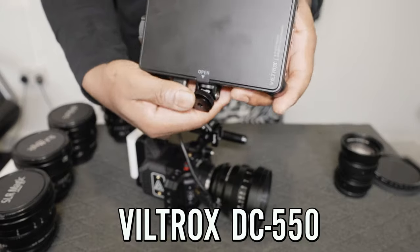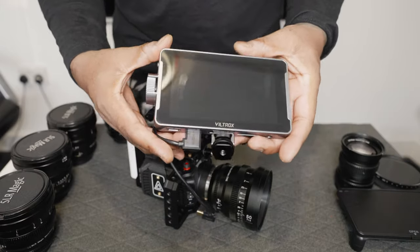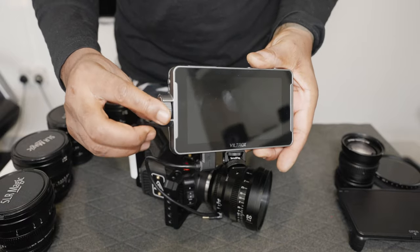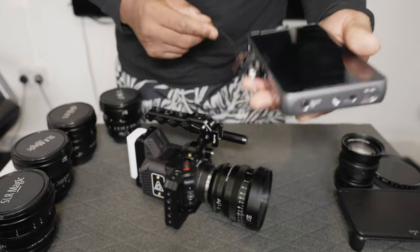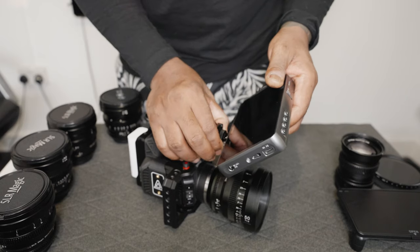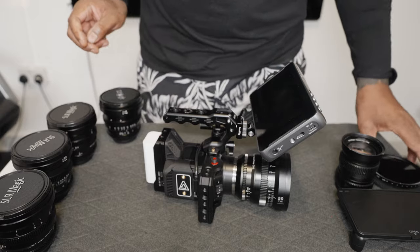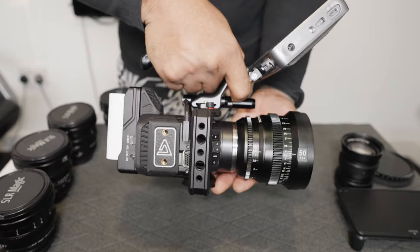The monitor I'm using is the Viltrox DC-550. I absolutely love this monitor — it's got a jog dial rather than a touchscreen, which I prefer since the screen gets grubby. It's a very bright screen, around 1200 nits, and lasts a long time on one NPF battery. It slots into the cold shoe on the front of the Nitsy handle, plug in the HDMI, and that's my rig — very simple, very small, lightweight.